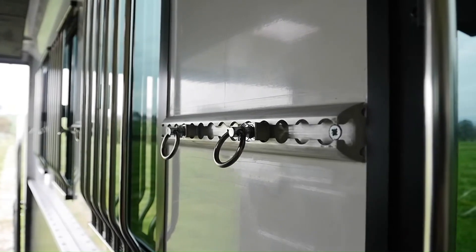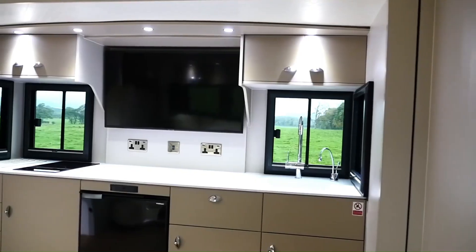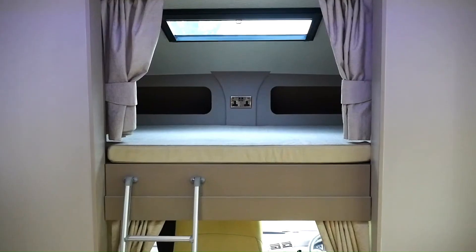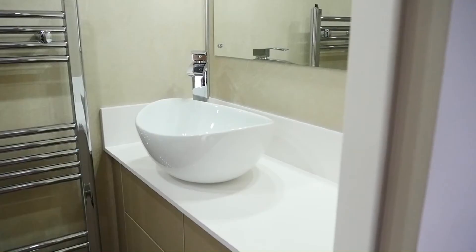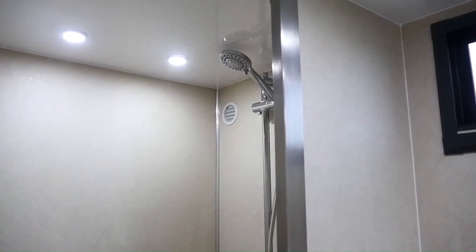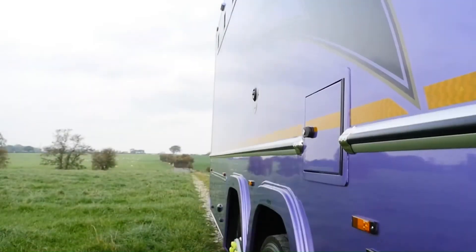Every Helios HGB horse box is a bespoke creation tailored to meet individual customer needs — from living area dimensions to the number of slide-outs, each detail receives careful consideration. At KPH, they believe that compromising on comfort is never an option. Whether you're transporting prized racehorses or beloved companions, the HGV Helios ensures a journey that's as safe as it is stylish.